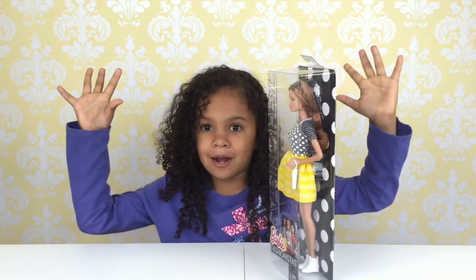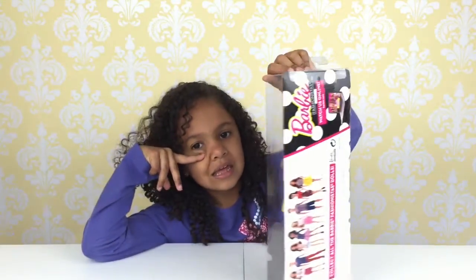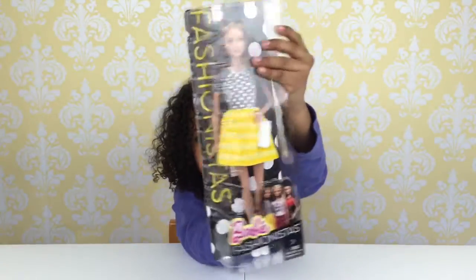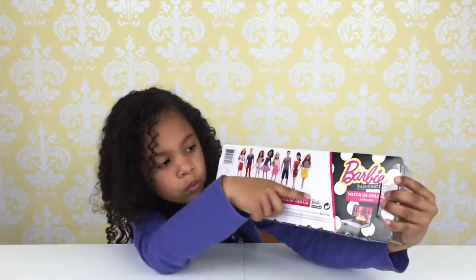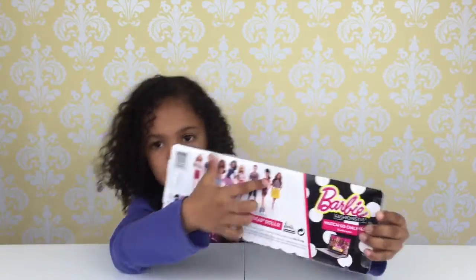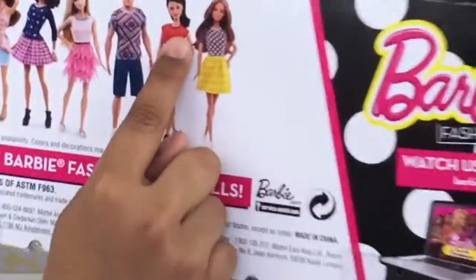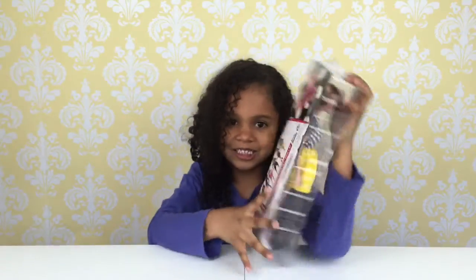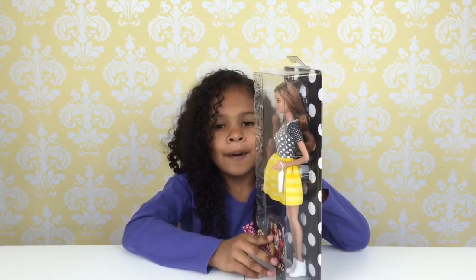It's going to be like wow when she comes out. This is the back of the box, here's the front of the box, and here are all the ones you can get. I'm really hoping for her — Raquel. I love her, she is so stylish.